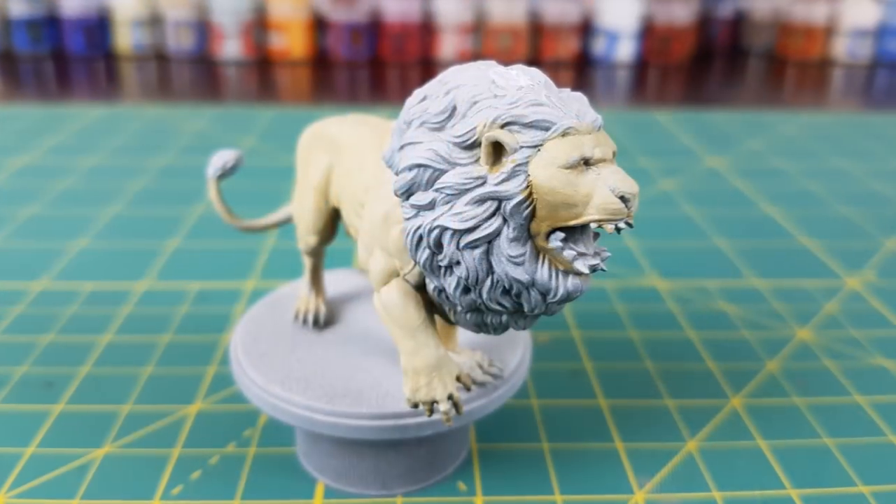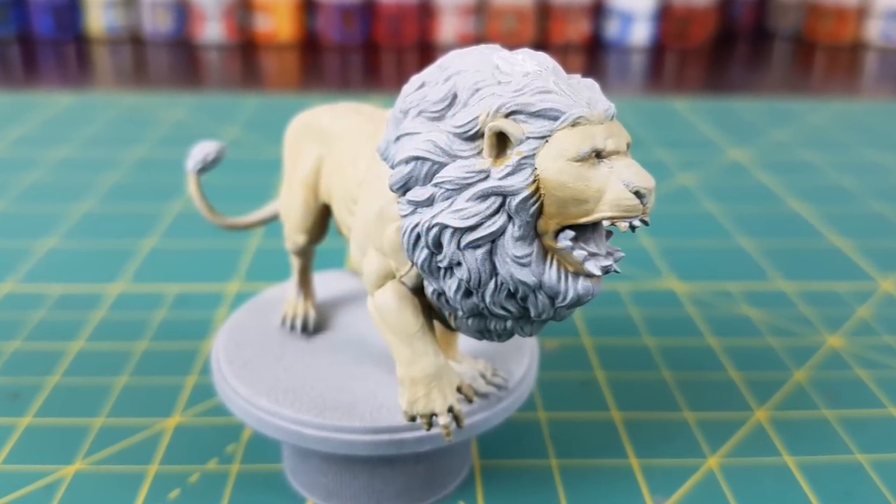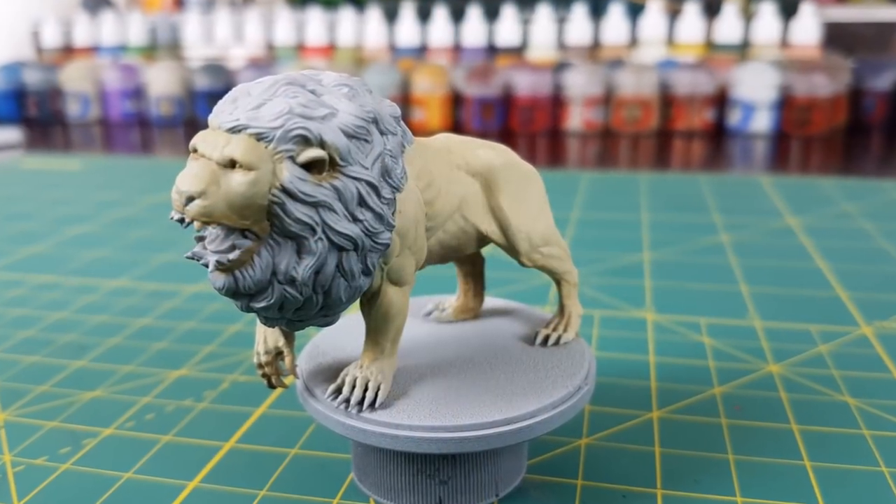Already the lion is looking pretty good. I'll give that a few minutes to dry so I don't accidentally rub off any paint while doing the rest of his body.